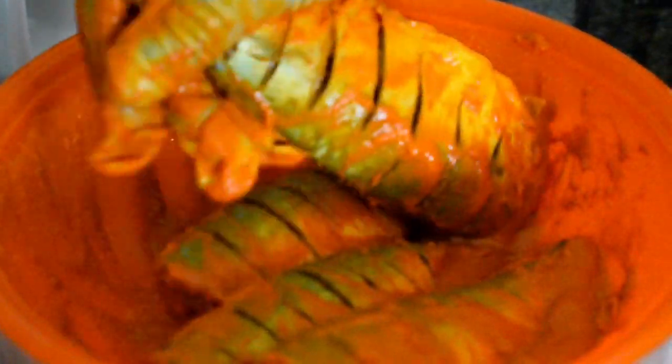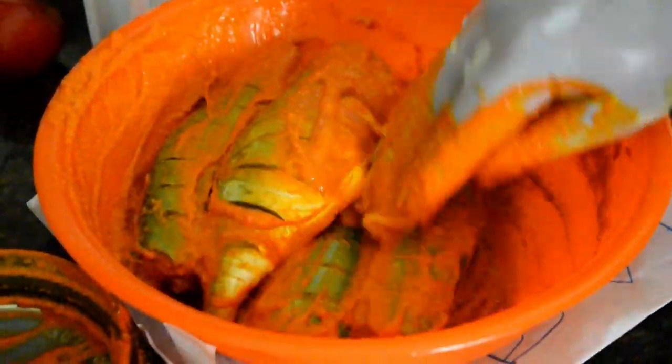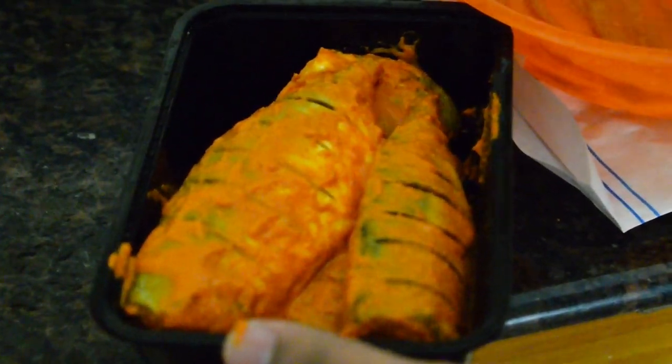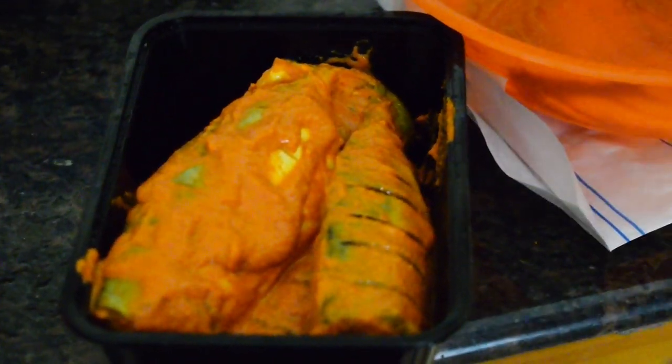Wrap it for at least five minutes. Now the mackerel is well coated in the masala. Transfer it into a box and let it rest for one hour in the refrigerator. If you don't have time, keep it for at least 10 to 15 minutes in the refrigerator before frying. It's always better to keep it for more time.